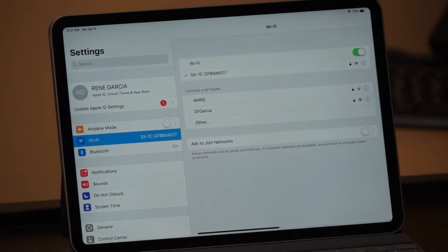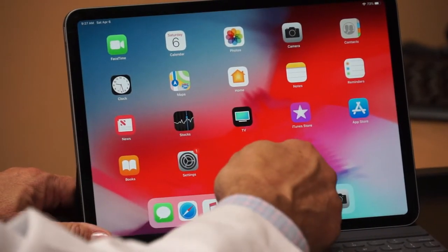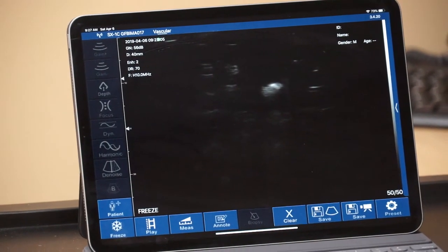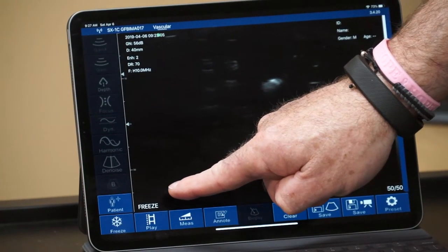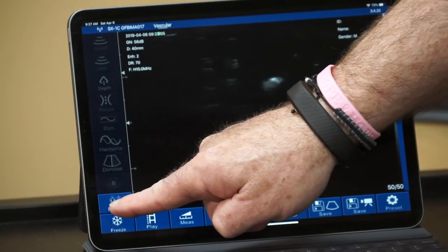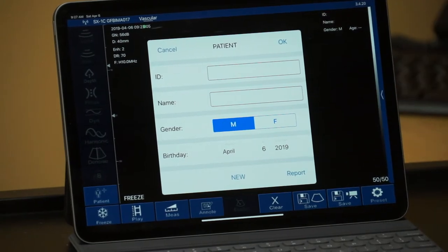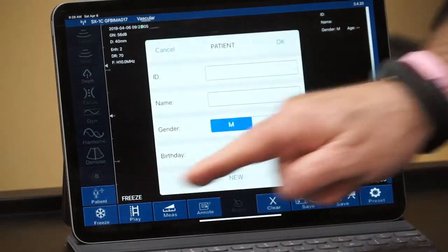At this point we go back to our viewing screen because we're now connected, and the next thing we do is open up the app. What you can see here is a standard viewing screen for an ultrasound signal. Each time the screen opens at the very beginning, it's in the freeze or still mode, because we are ready to enter patient information. At the beginning of each exam, we put in our patient demographics on this screen, easily accessible by the button here.